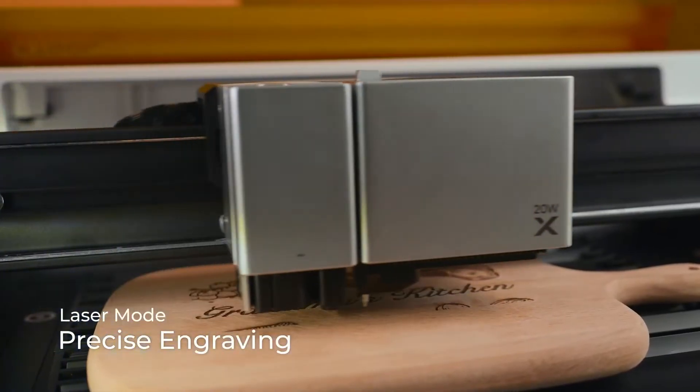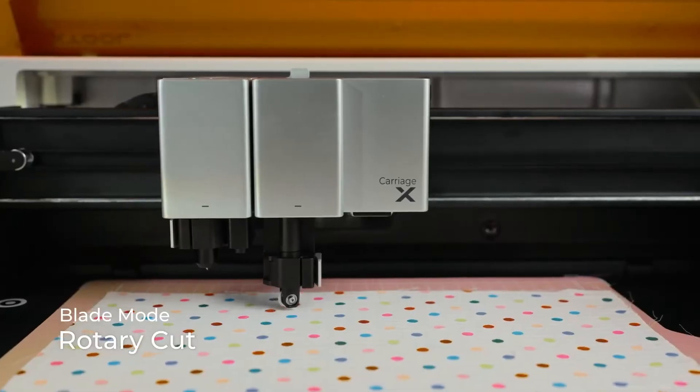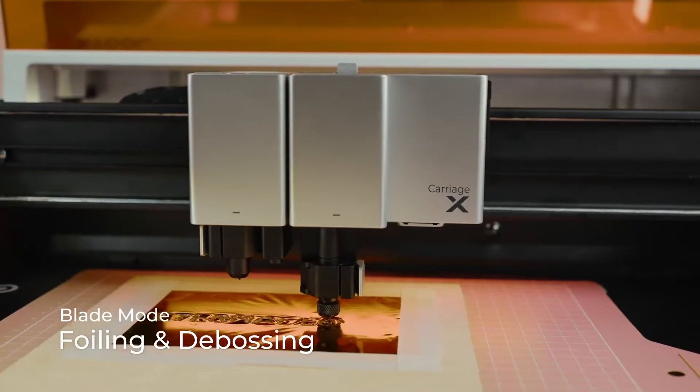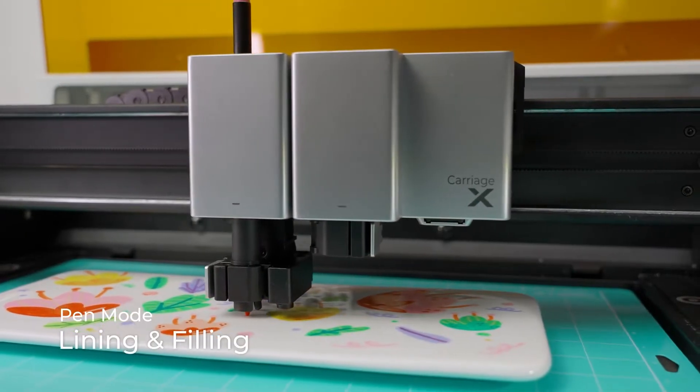Because it's going to be a 4-in-1 crafting machine. It is quite literally as if a Cricut Maker 3 had a baby with a 20-watt diode laser. And yes, now it will come with a rotary blade, which it didn't before.